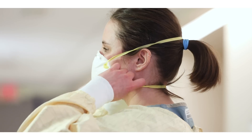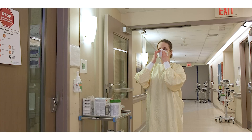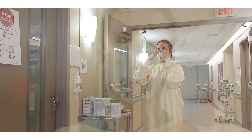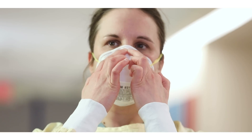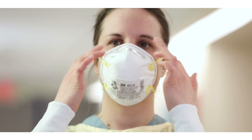Check if the mask is properly formed to your face. Ensure there are no folds by running fingers along the edges of the mask. Mould the metal nose strip to conform to the shape of your nose by placing both middle fingers at the bridge of your nose and using your index fingers to press along the edge of the mask from the sides of your nose into the cheeks, creating a good seal. Repeat pressing with your index fingers with pressure especially alongside the nose.